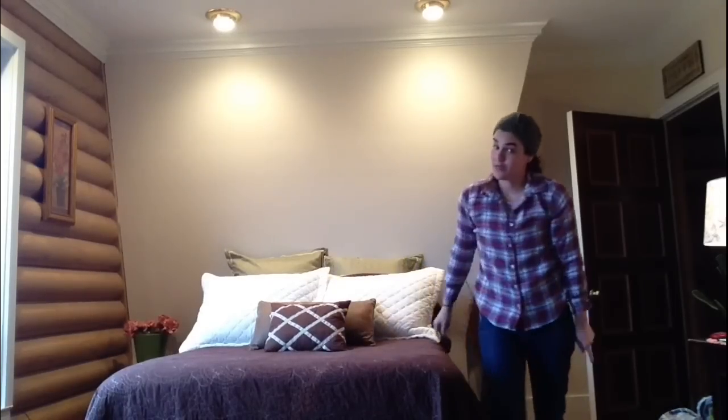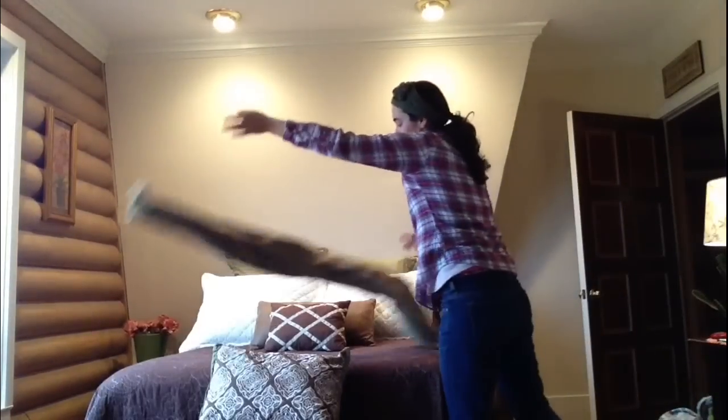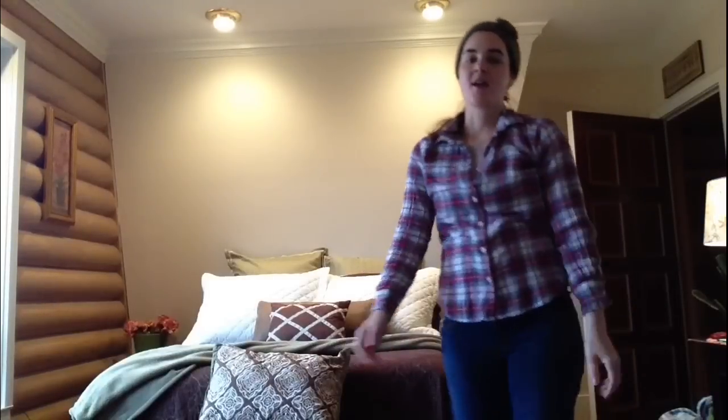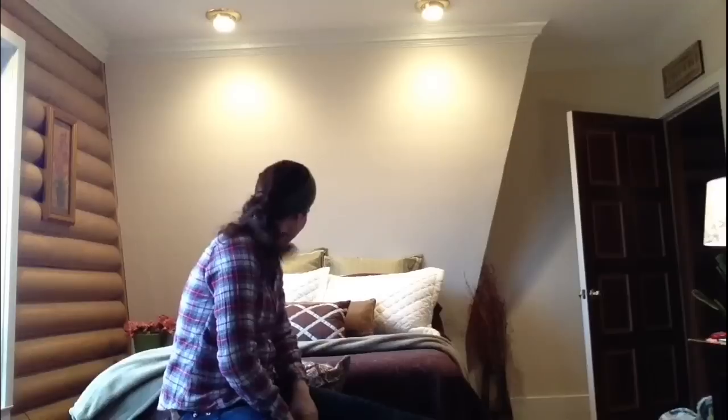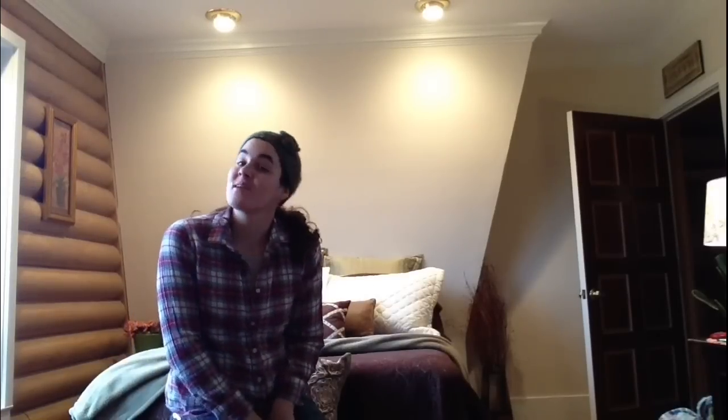A couple more decorative pillows — you also don't sleep with those. One more decorative pillow at the end, and to top it off, we have a throw. We'll just toss the throw like that. And guys, we are done! We've made the bed up together. Thank you very much for helping me. Not bad if I do say so myself. Thank you for watching this English video with me. Please subscribe to watch more. Bye!